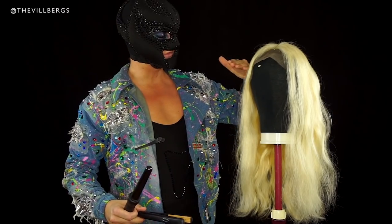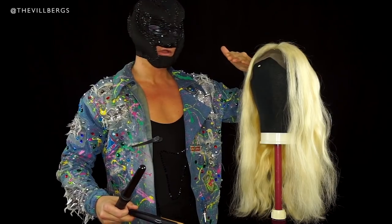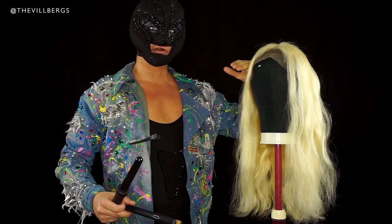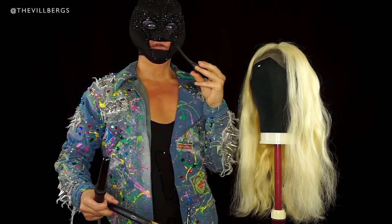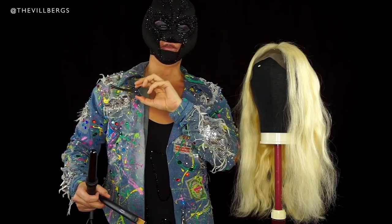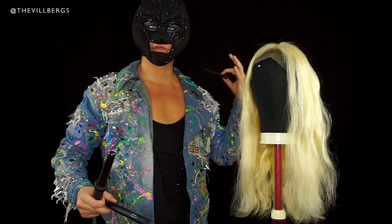And then I'm gonna curl it. I'm gonna show you on this side. I'm gonna start doing sections — one, two, three. I'm gonna tease, I'm gonna curl, and then I'm gonna lock it with one of these little bad boys. See you after I've done all the bottom part.